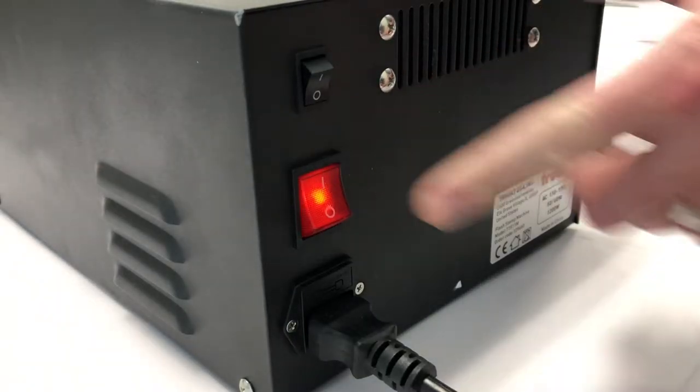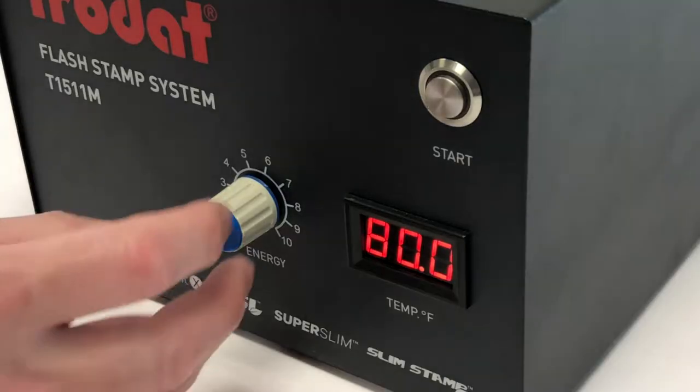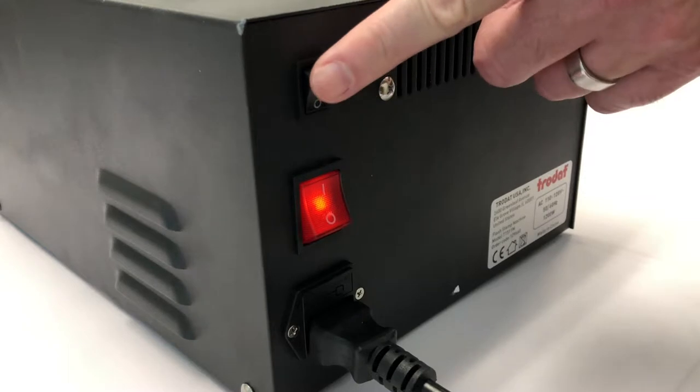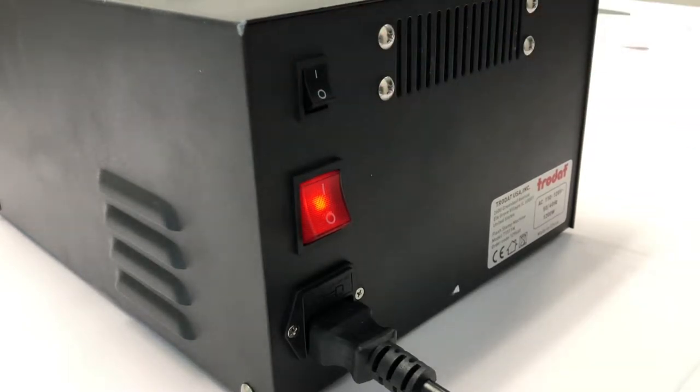Begin by turning on the flash machine. Next, adjust your power setting to six. If you plan to flash multiple units, we recommend you use the optional cooling fan.